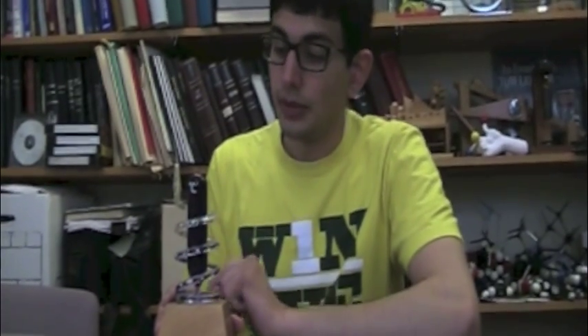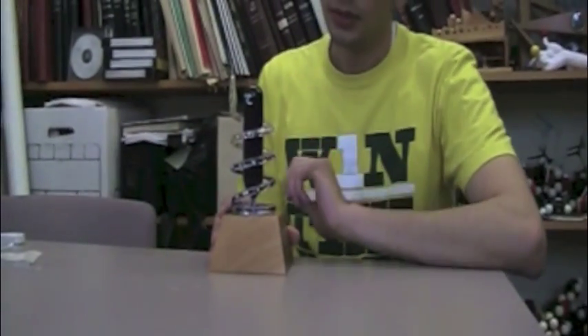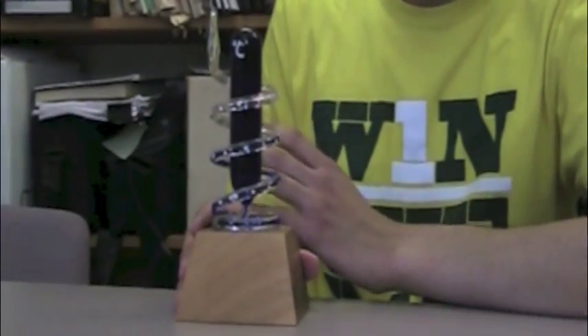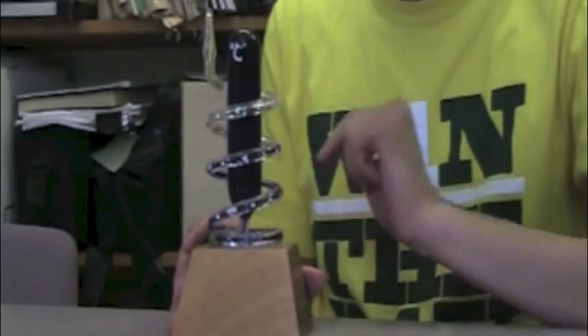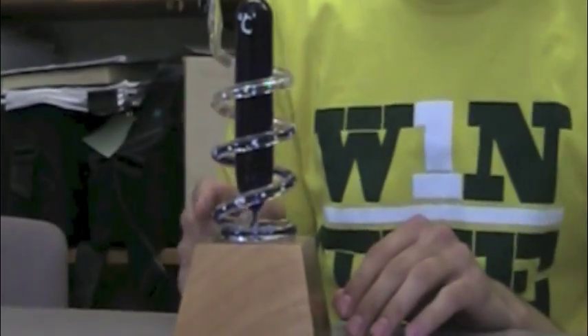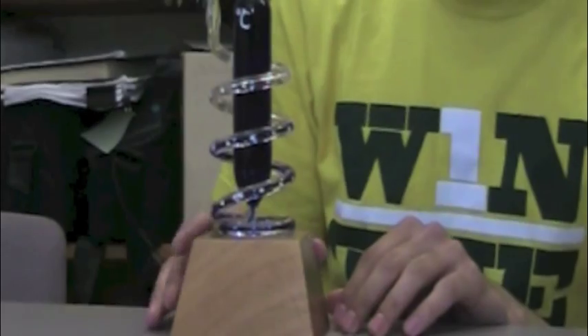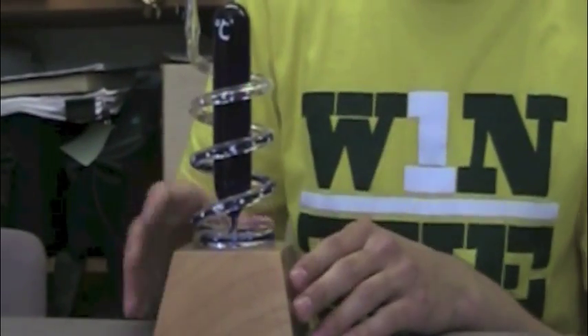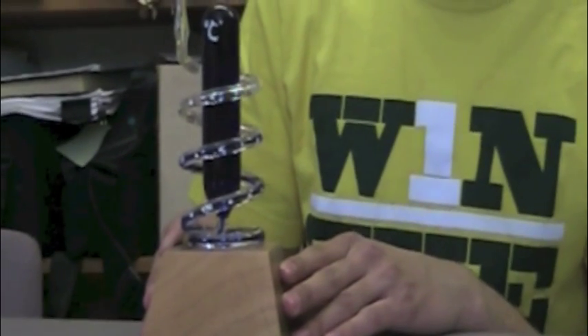This is a Florentine thermometer, and it operates much like any other thermometer. It has a liquid in here which changes volume based on temperature. And as it changes volume with temperature, it moves up from the central reservoir up through the spiral glass tube. It's calibrated in degrees Celsius, and I believe this one was manufactured in Switzerland.